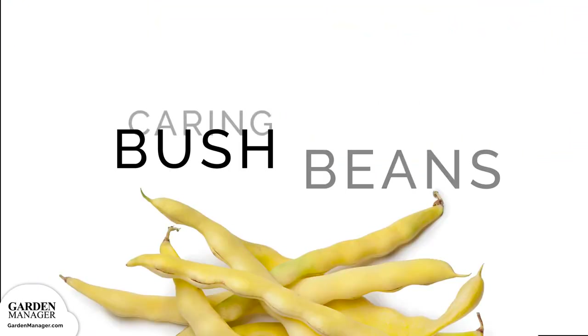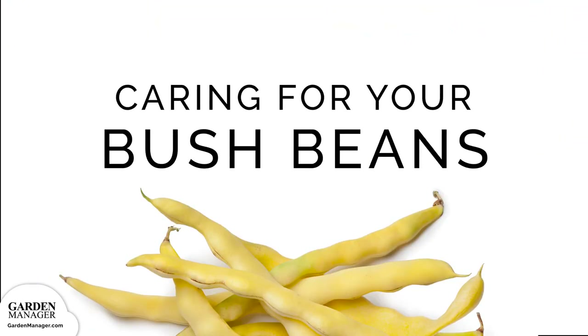In this section, we'll cover soil prep, inoculation, watering, and thinning. We'll also talk about fertilizing and mulching your bush beans, transplanting and companion planting, plus your growing structure options.